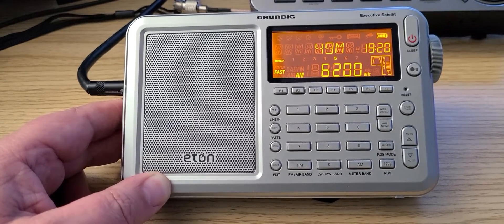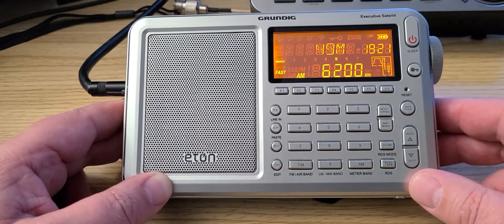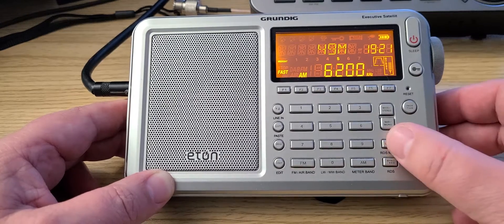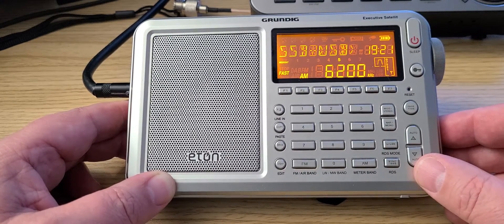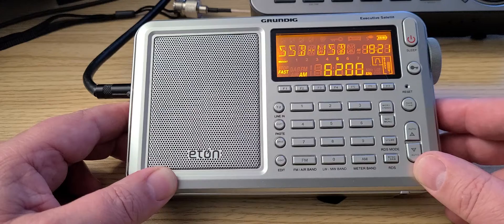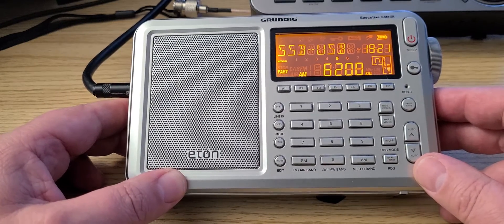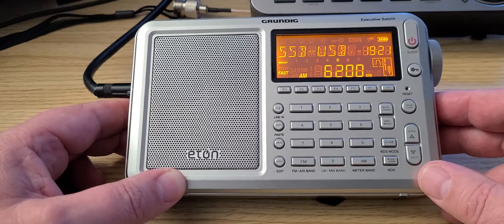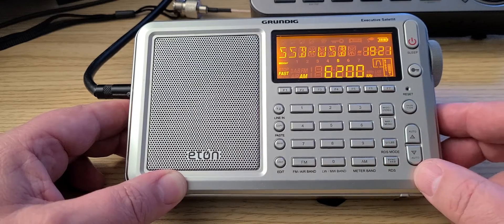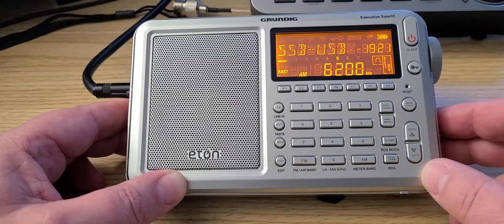Welcome to this shortwave radio channel. We're going to tune single sideband on this receiver from 6200 to 7000 kHz and see what's in there — in upper sideband for the most part, but we might change mode depending on what we find. We'll also extend the tuning into the 40 meter band and see how it performs with ham radio signals.